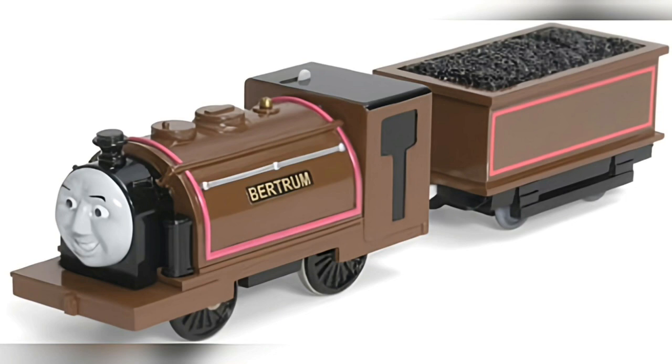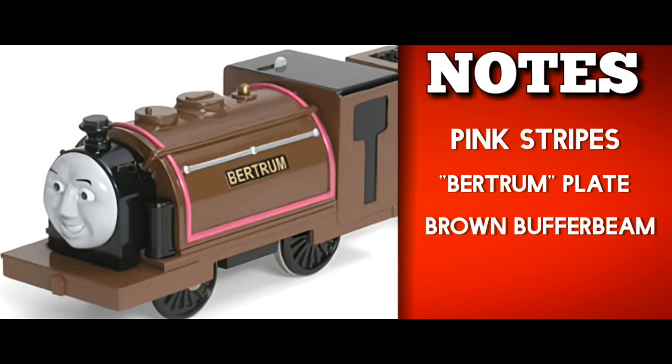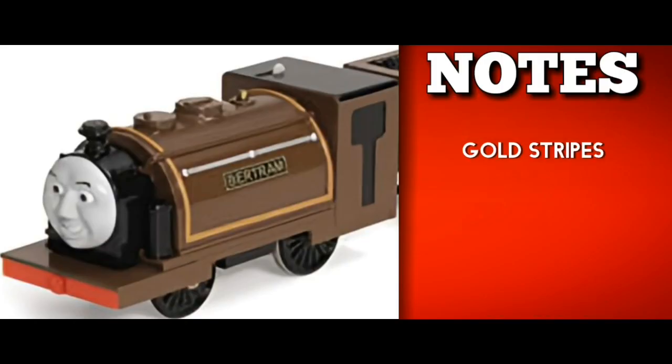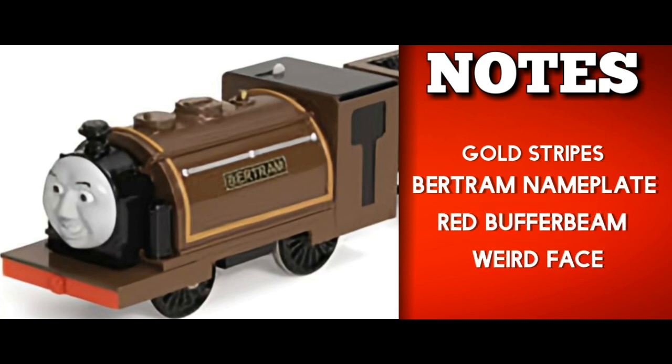We start with Bertram. He got a prototype that was actually different to his final model. It featured pink stripes instead of gold stripes, the nameplate misspelled as 'Bertram' with a U, and a brown buffer beam. The face was also different, with thinner eyebrows and smaller pupils.